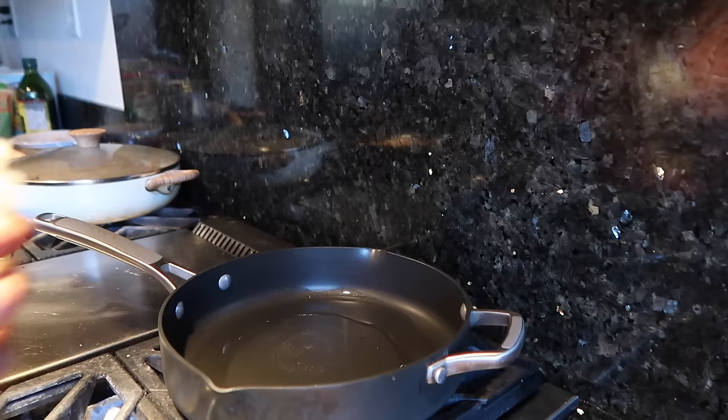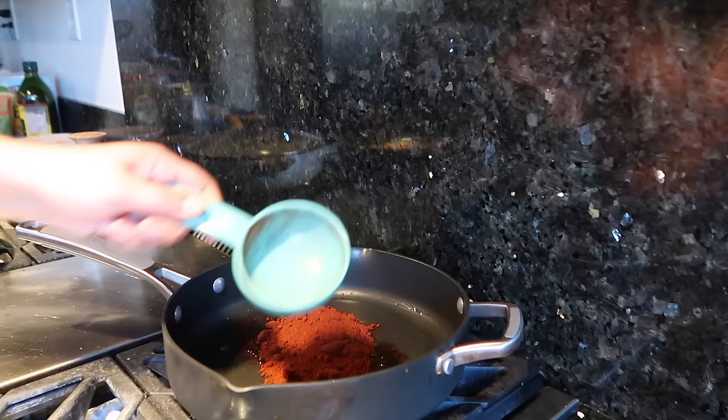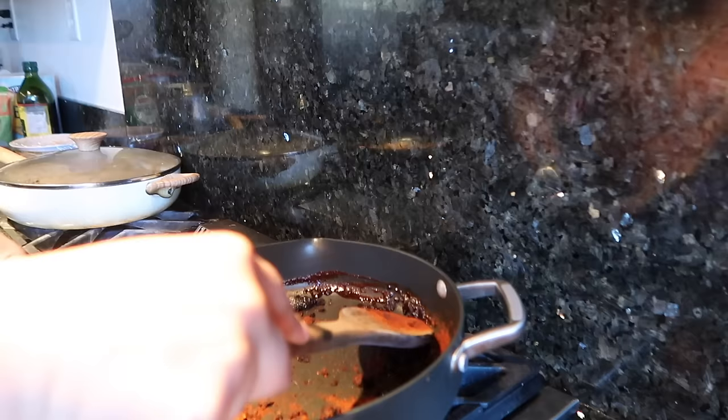Set your pan on low heat because you do not want to burn this chili. This chili will not turn bitter, but you just don't want to burn it. I have about a tablespoon of oil in here — depending on the quantity you're making you might need a little bit more. When your oil gets warm enough, add the half cup of Gebhardt's chili powder and make sure it's completely saturated with the oil.